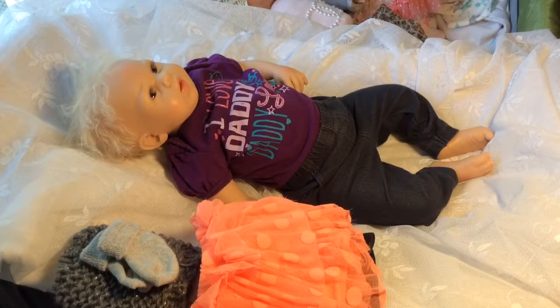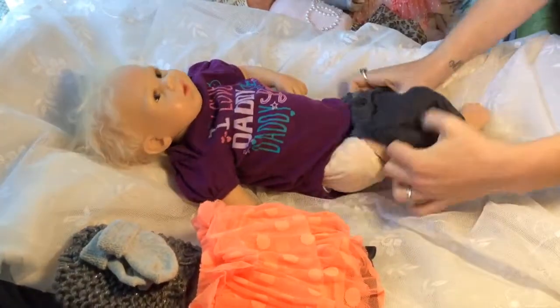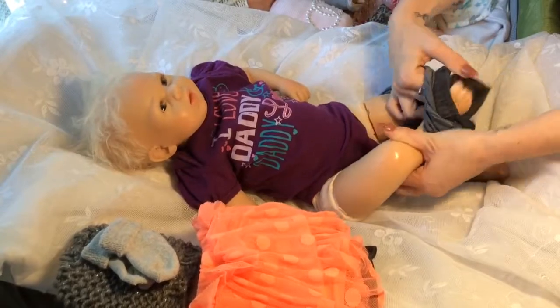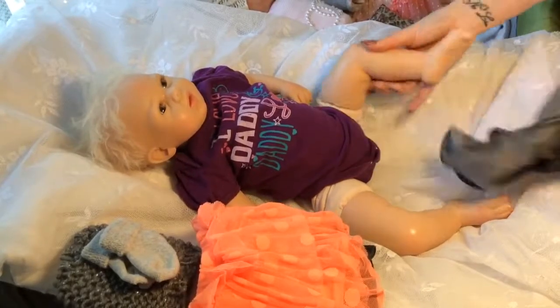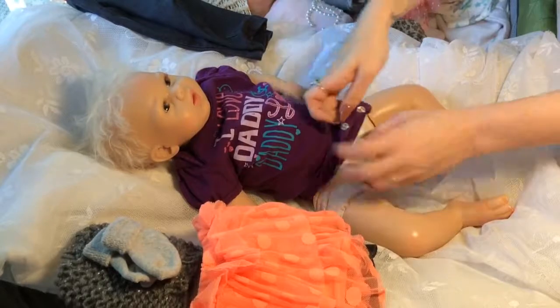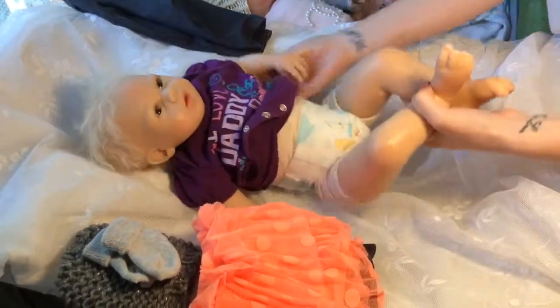Hi guys, my daughter's here with me and we're gonna change the babies, so we'll get started. My daughter's waving hi. We're gonna change Lariah Rose, which her original name is Lily Rose but her name has been changed. My daughter picked out all their outfits. We put diapers on them in case they have accidents.